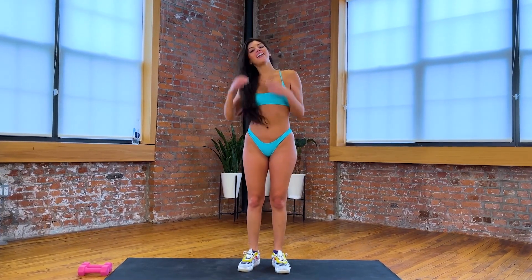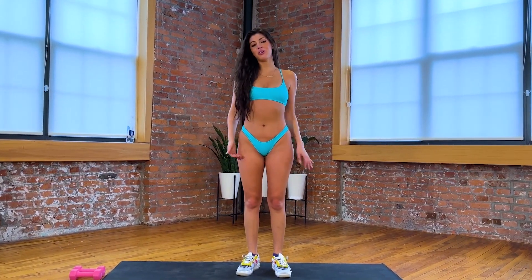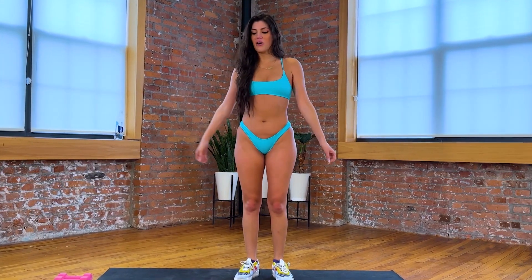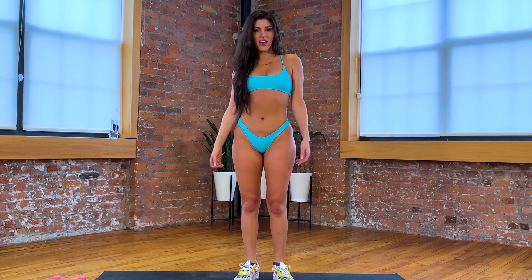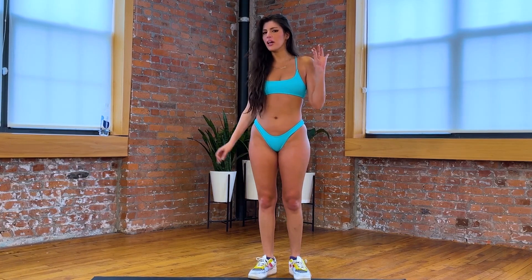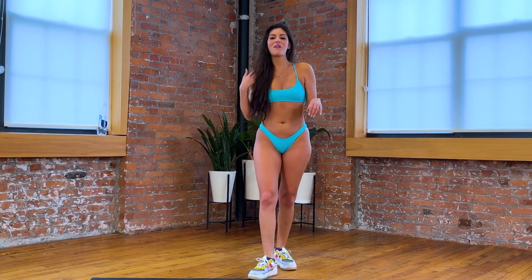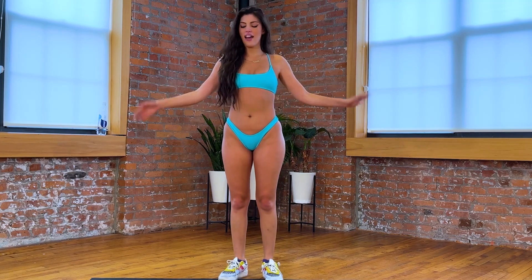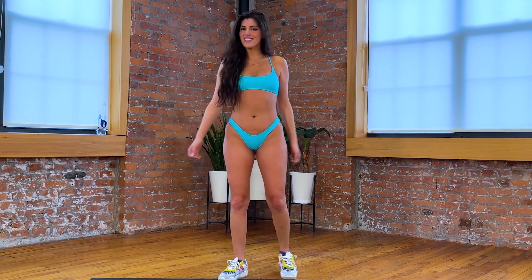Welcome to Beach Sweat, my name's Rosanna, and I'm gonna be taking you through a 30-minute total body workout today. We're gonna get your blood flowing, we're gonna hopefully have you break a little bit of a sweat, just a little bit. It won't be too bad, but we're gonna make sure everything's working, get you ready for whatever the rest of the day has in store for you.